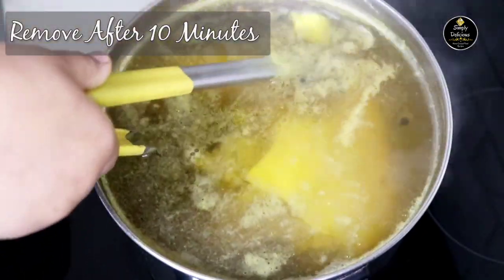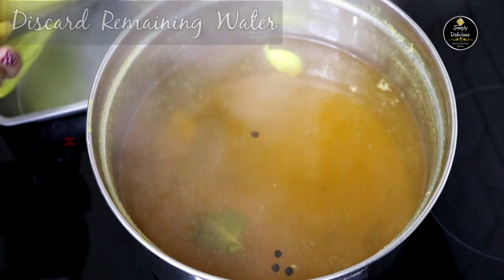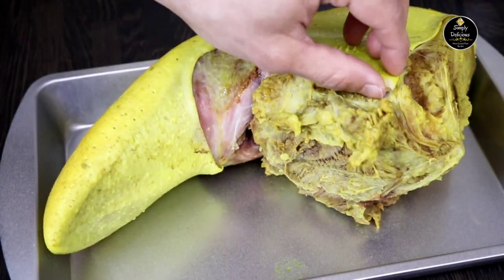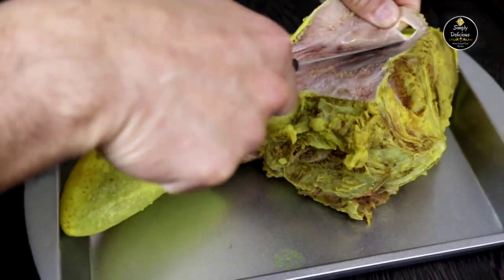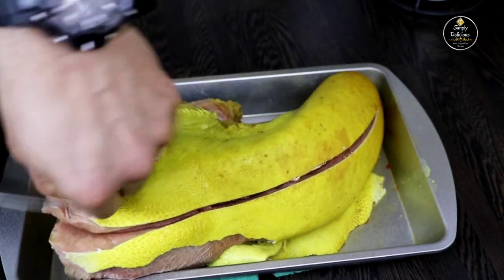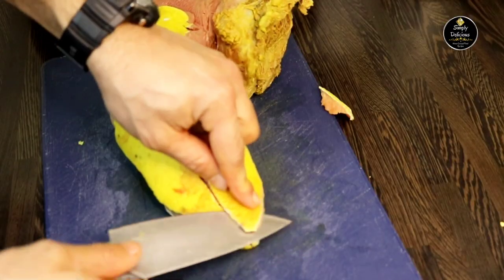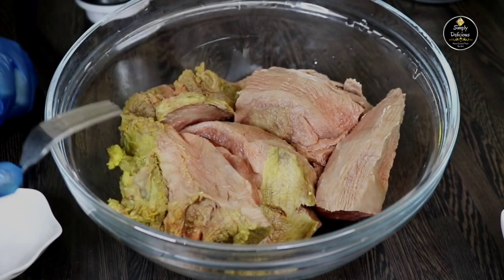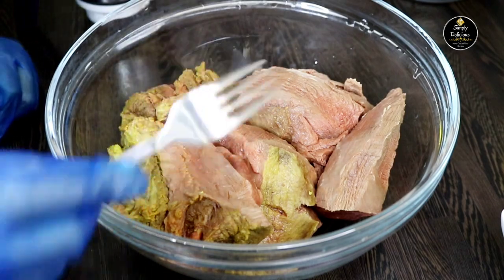After 10 minutes of par-boiling, remove the tongue and let's peel off the skin. We will be discarding this water. If you want to skip this process, you can always ask your butcher to remove the skin, or else you can follow this process. I prefer to remove the skin before cooking the tongue fully so that I can use the stock without any impurities. After removing the skin I have cut it into big pieces.